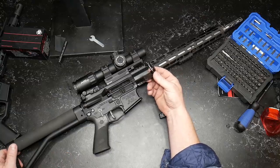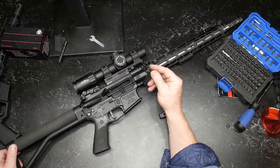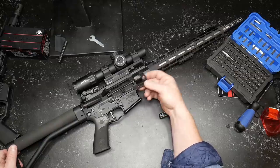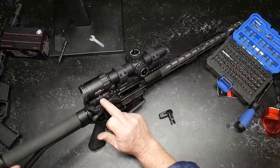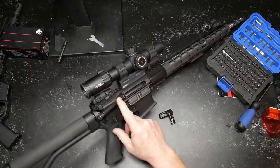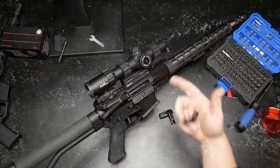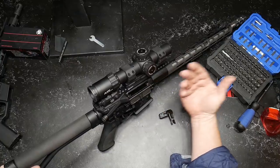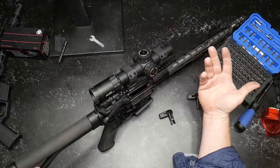I'm usually not a big fan of M-Bus or Magpul products. I keep saying that. I don't know why I do, but I use their mags. These are the very first set of backup iron sights that I ever actually bought. And literally, I've never had a problem with them. They work. They're good. So I'm going to keep using them.